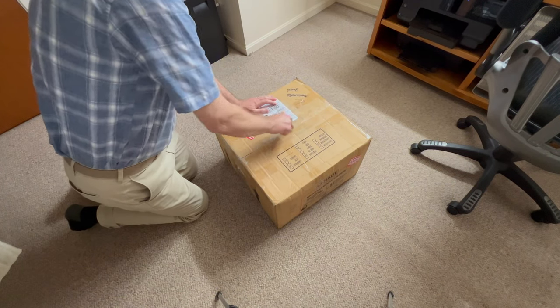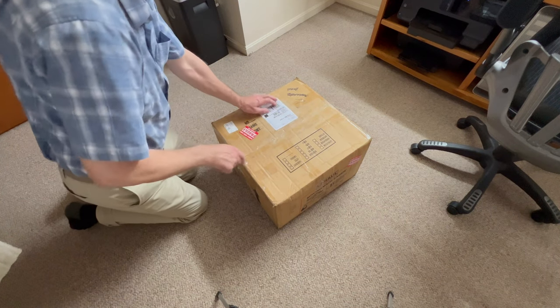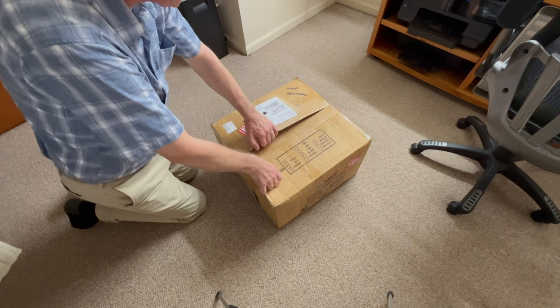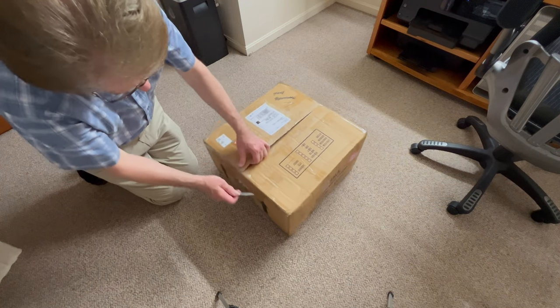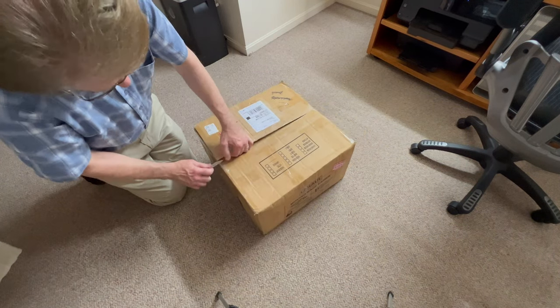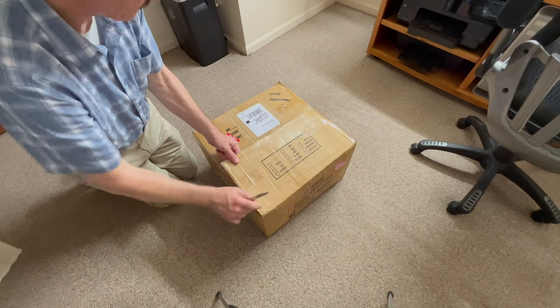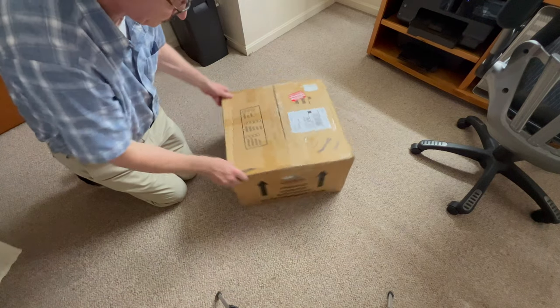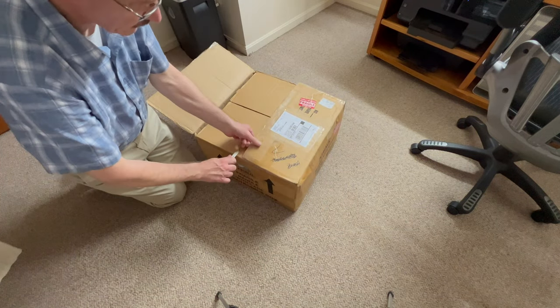Like I said, this is only for Patreon members. I'm not going to make this public on YouTube, at least not for a while. Because I do special things for all you guys, and I appreciate you guys following my channel. So we're going to get this unboxed here.